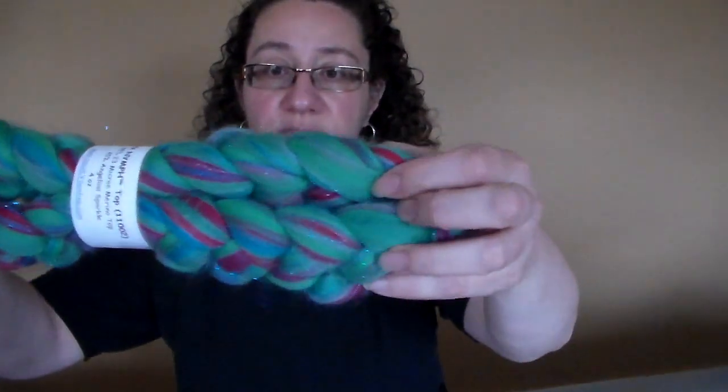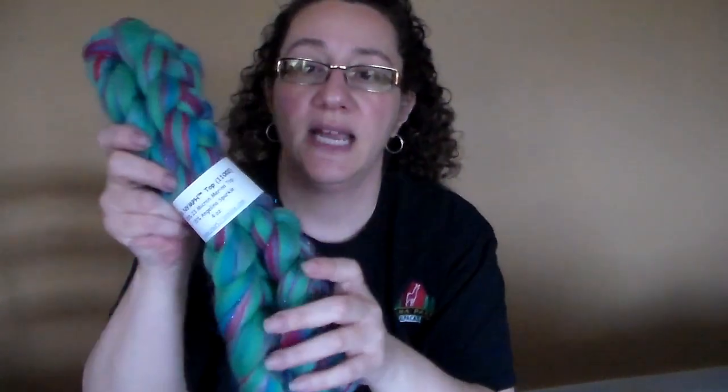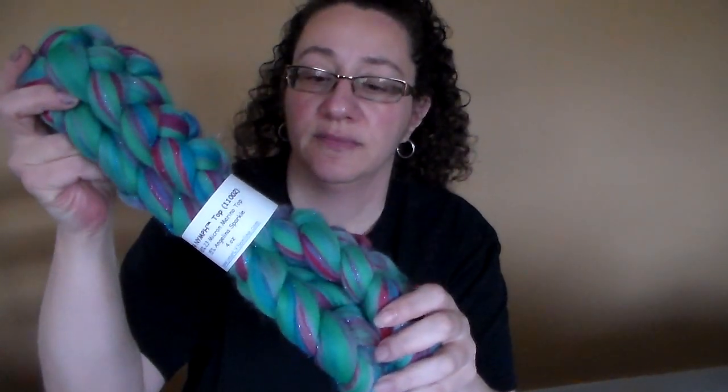I'll put a link in the description of my video so you can see these online. The first one is called Sea Nymph and it is a really gorgeous green with blue and some red. It's 85% merino and 15% angelina, and I just think it's scrumptious. I have not spun any of this stuff yet.